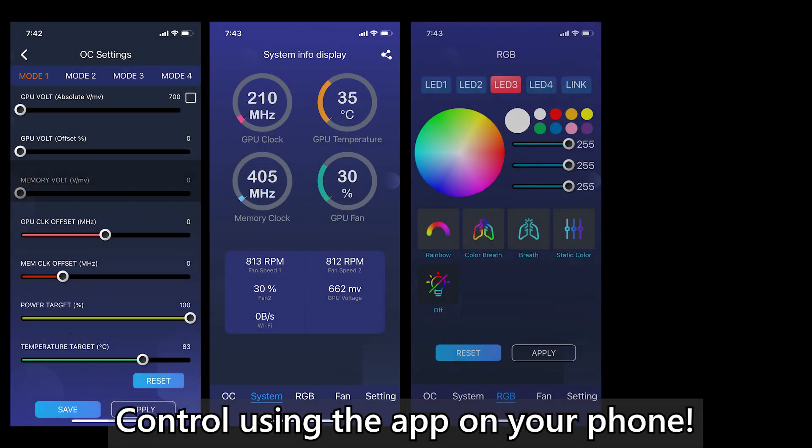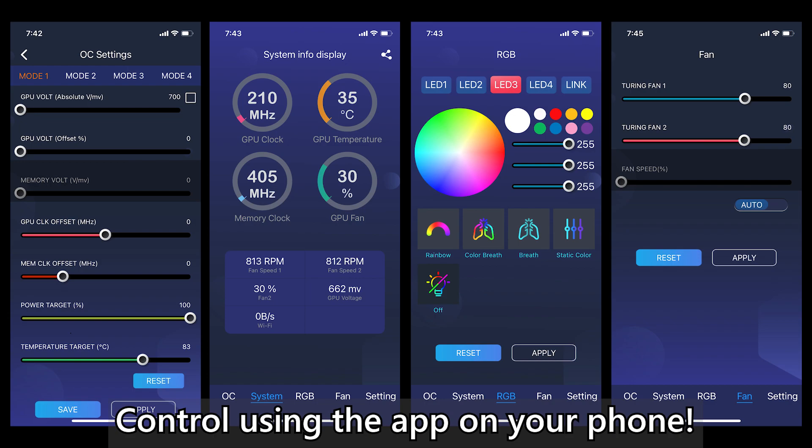Speaking of the software, GALAX did include a rather interesting feature for its card — you can control not just the fan profile but also the RGB lightings for the card. I myself am not really a fan of this kind of thing, but some of you out there might appreciate these features.